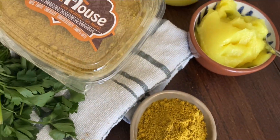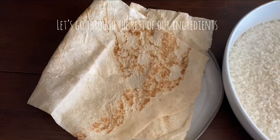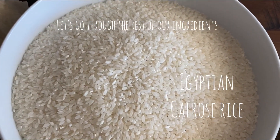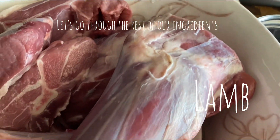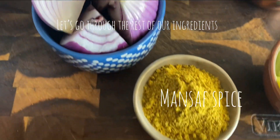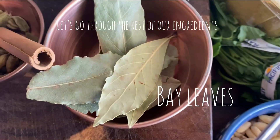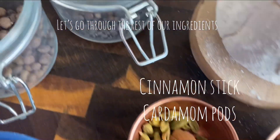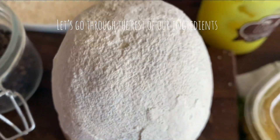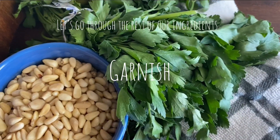We'll be using the ghee — this ghee is just amazing, I'm obsessed with it. Here's the rest of our ingredients: we've got shrak bread, calrose or Egyptian rice, lamb with bone, onions, mensaf spice, ghee, bay leaves, cardamom pods, a cinnamon stick, black peppercorns, and allspice. This is all you need for an amazing mensaf dish. Don't forget the pine nuts and the parsley for garnish.